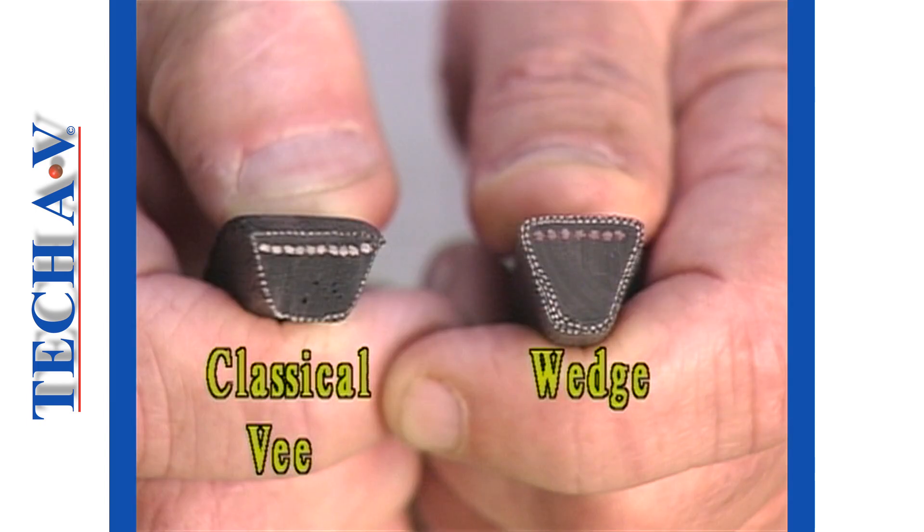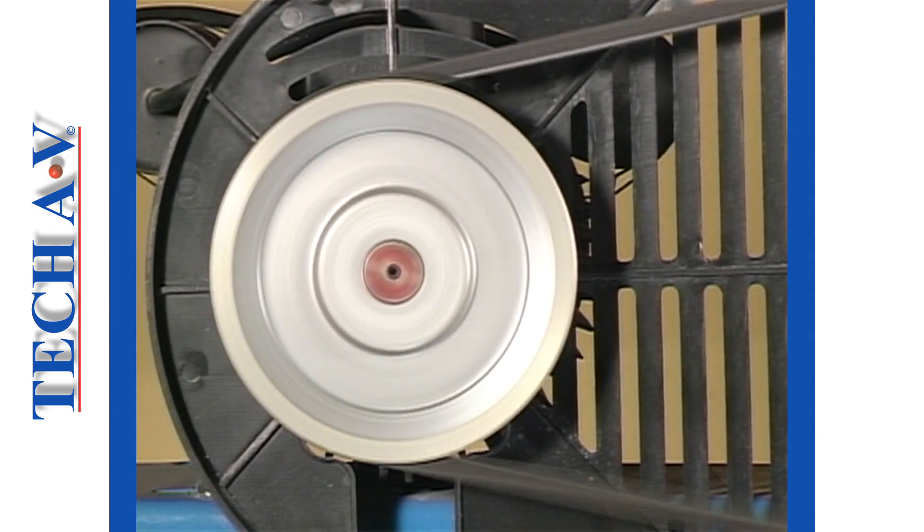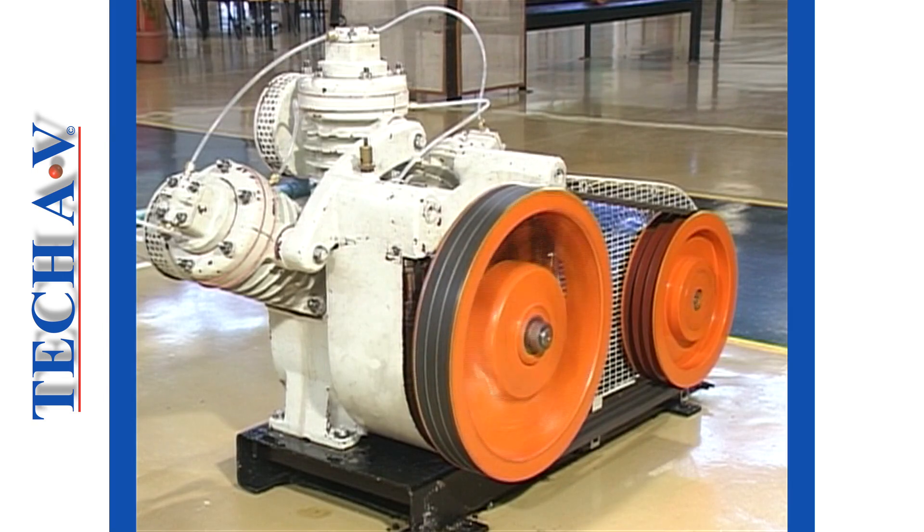The modern wedge belt, having a wider frictional area than a classical V-belt, is able to transmit higher loads for a given size of belt. Depending upon loads, both types of belt may be used in single drive or in multiple drive configurations. However, it must be made clear that on no account may classical V and wedge type belts be mixed on the same drive.